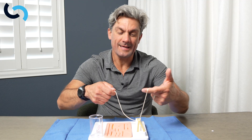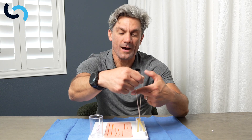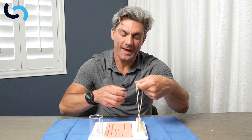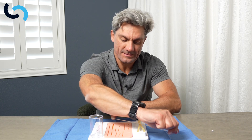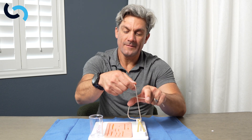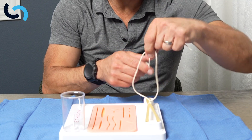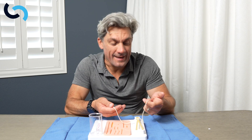The next one is the index. Come through with the index finger, cross with your hand, thumb through, index on, back through — and again, we're putting that down nice and square. Finally, we come over our thumb, index through, thumb on top, push the thumb through the loop, and we're coming back down square.